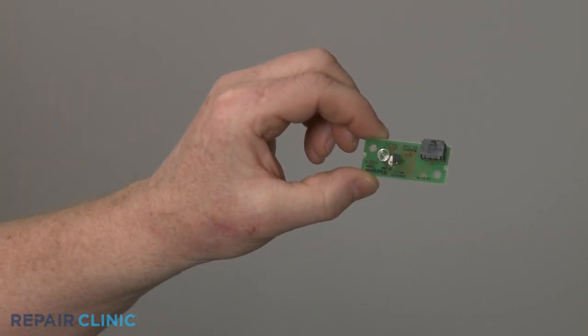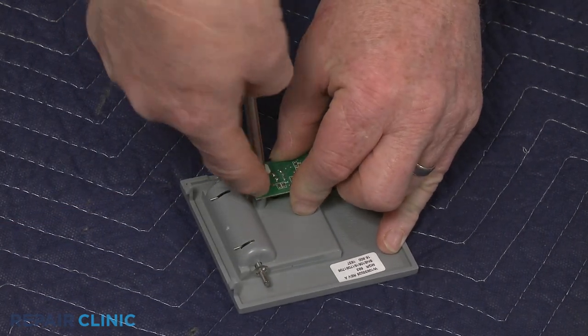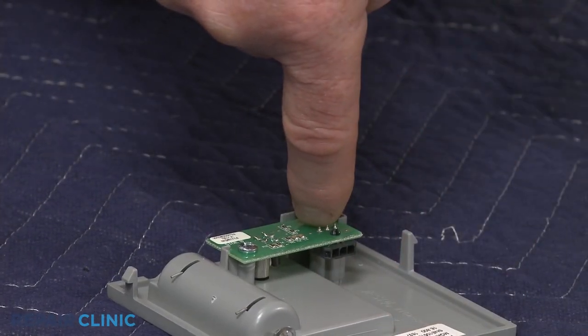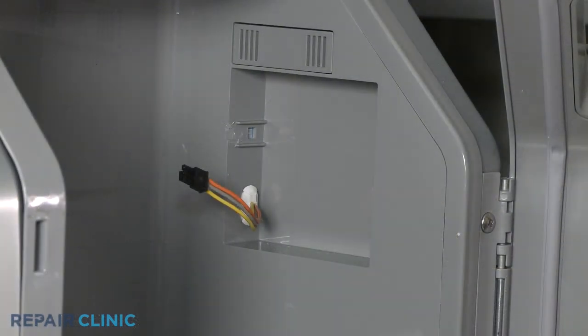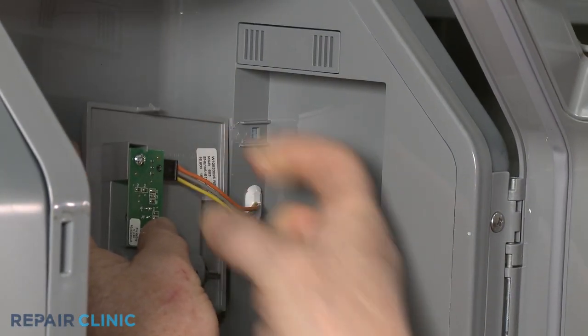Install the new ice level emitter board by aligning it on the housing and threading the mounting screws to secure. Connect the wire connector, then snap the assembly into place in the ice bin housing.